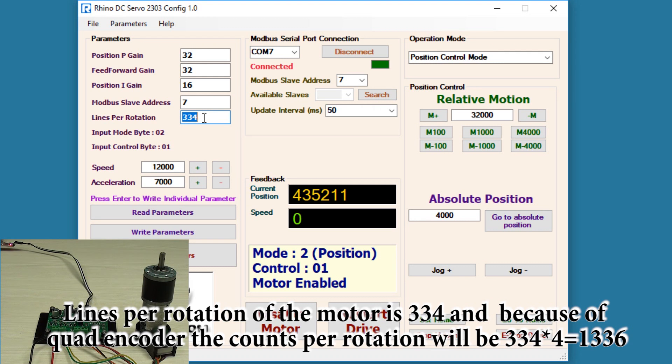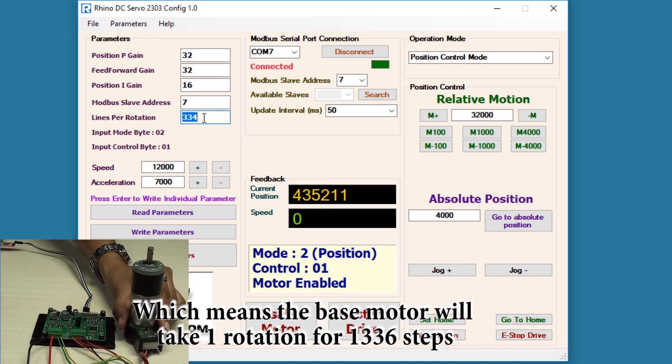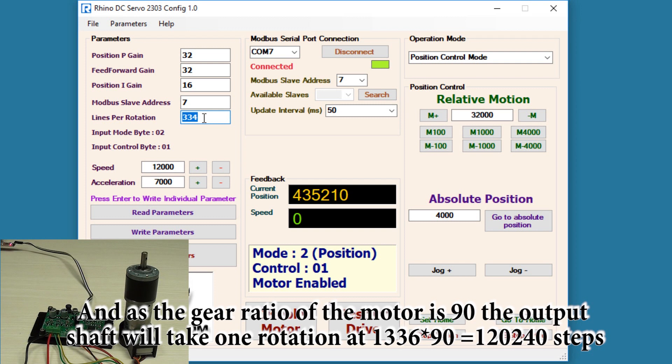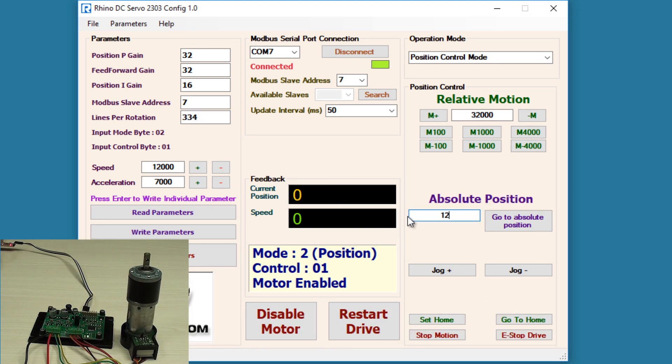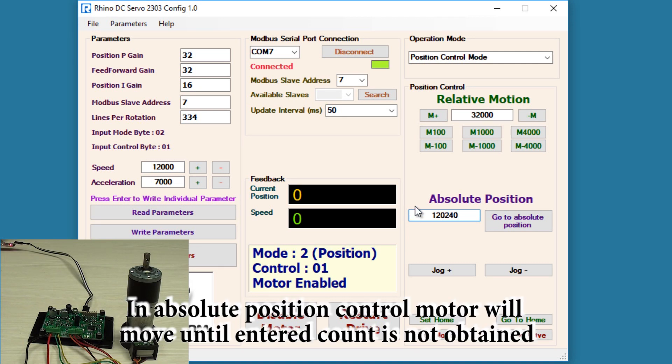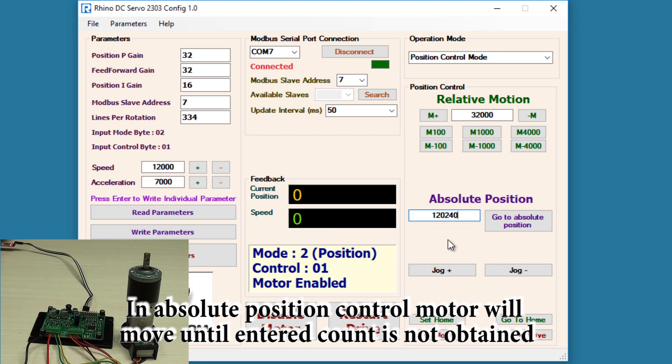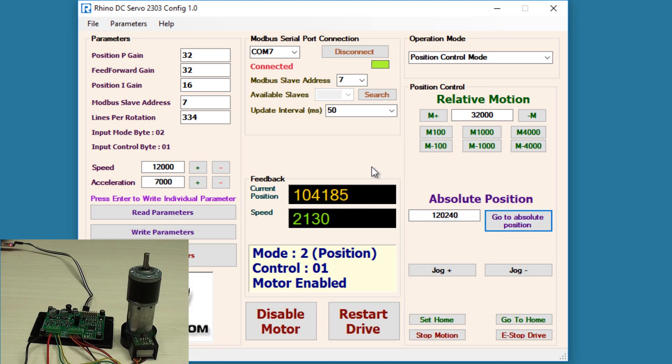For precise control of the position of the motor, you need to know the lines-per-rotation value of the encoder. The motor I have used has a value of 334, so the output shaft will complete one rotation when the step count reaches 120,240. I'll enter 120,240 in the absolute position column and hit go to absolute position. You can see it took one rotation and the current position displayed in the software is 120,240.